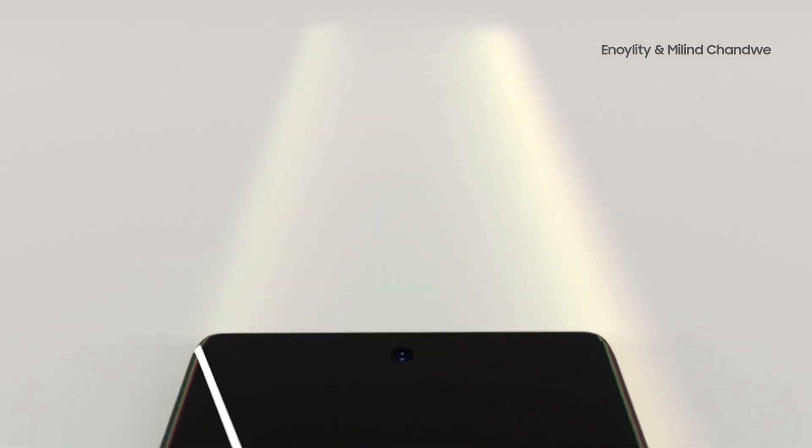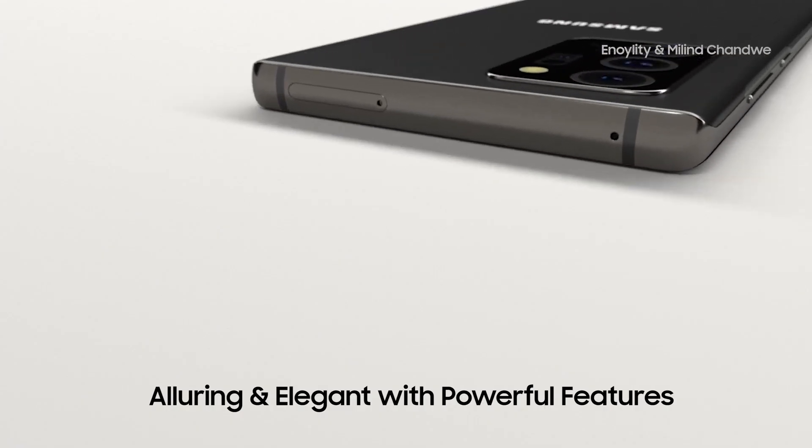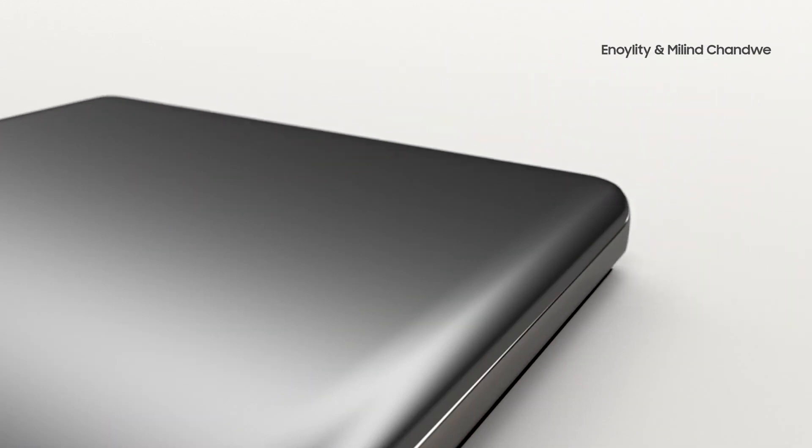Also, here are two different screen protectors for the Galaxy Note 20 Plus, which is said to have thinner bezels than the Galaxy Note 10 Plus and presumably thinner than the Note 20 bezel as well.